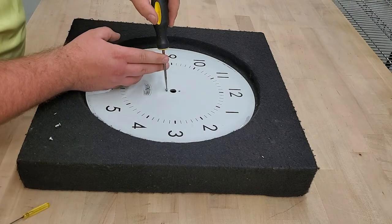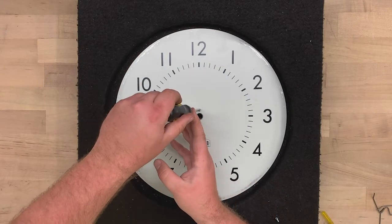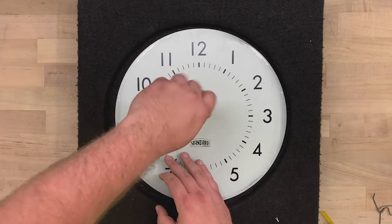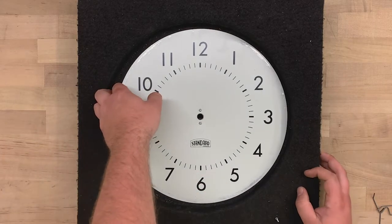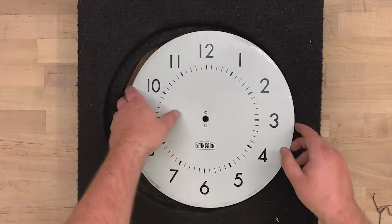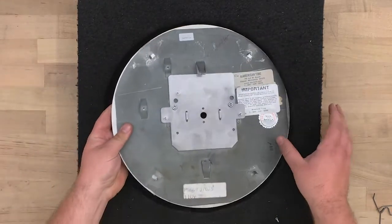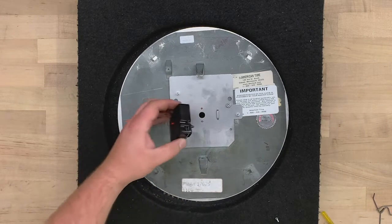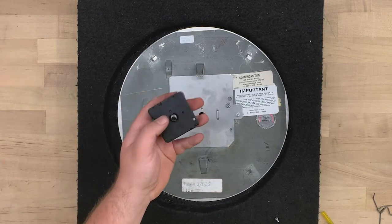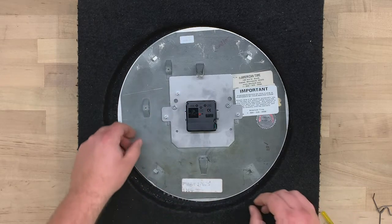Attach the dial with the original screws. Insert the AllSync movement into the back plate through the center hole and between the two guides in the adapter plate. This will prevent any rotation of the movement.